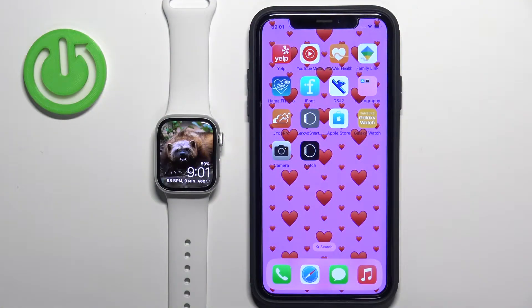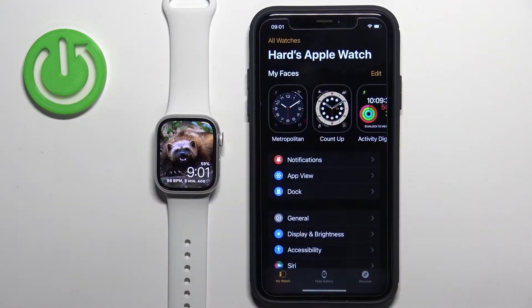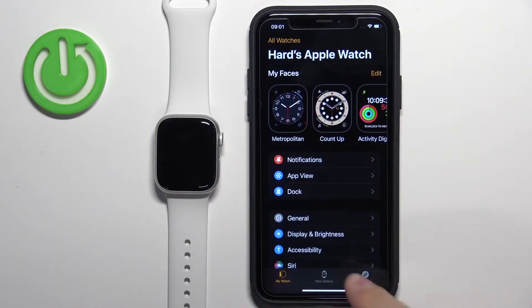First we need to open the Watch application on the iPhone that is paired with our watch. Once the application opens you should see the My Watch page in it.